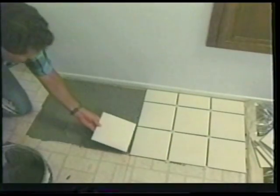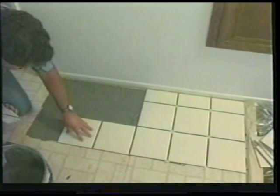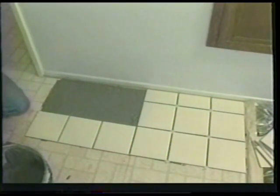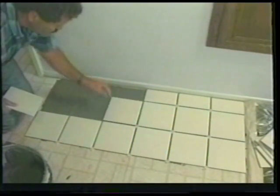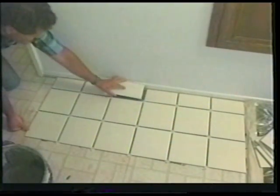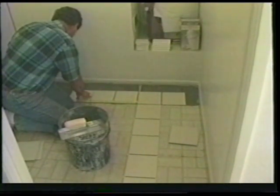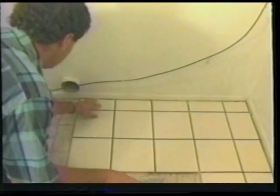Now you have completed your first grid successfully, so begin spreading your mortar into the adjoining grid. Try not to touch the tile you just set and don't cover up the chalk lines. Set your first tile on the line next to the tile you set previously, then continue down the line making sure each tile is straight and that the third tile is touching the chalk line at the corner. Continue placing spacers and adding more tile until you have completed this new grid. Snap a new grid line with your chalk line and install your tile as before, including making your cuts.